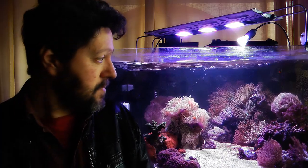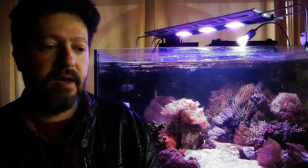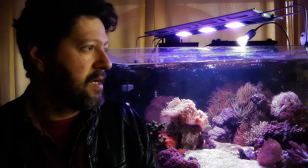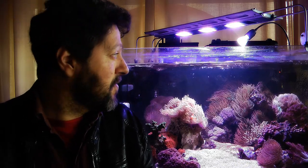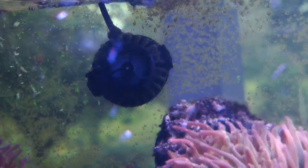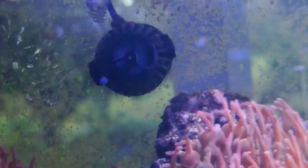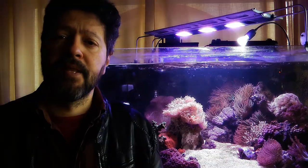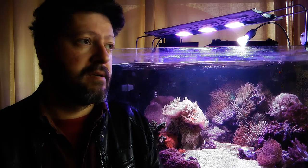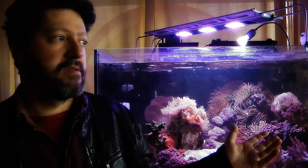I'm still waiting for the fixtures to arrive. In terms of equipment, I have three pumps: one Jibau RW4, one RW8, and a Coralbox QP9. Each has a different function. The main function of the RW4 is to keep life support when power goes out — and unfortunately that happens a lot here. So that pump is connected to a battery backup that keeps the pump running and creates surface movement to prevent the tank from being completely depleted of oxygen.